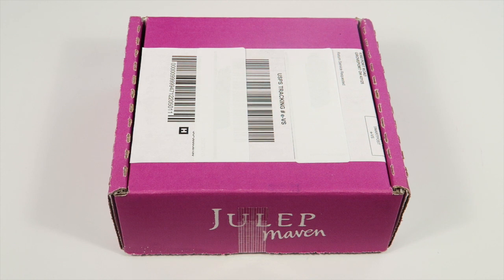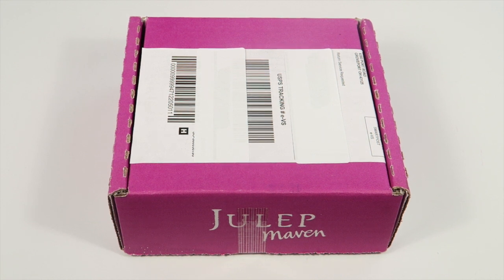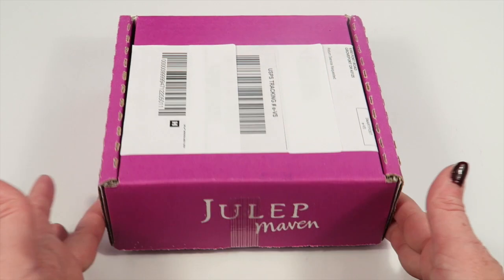This is my unboxing for Julep Maven's new free welcome box — the Vampy Welcome Box. This box is free, you pay $2.99 shipping, but you will be signed up for a subscription. They bill on the 28th of the month, so if you do not cancel before then you will be charged $24.95 per month. Be sure to cancel if you do not want to continue your subscription.